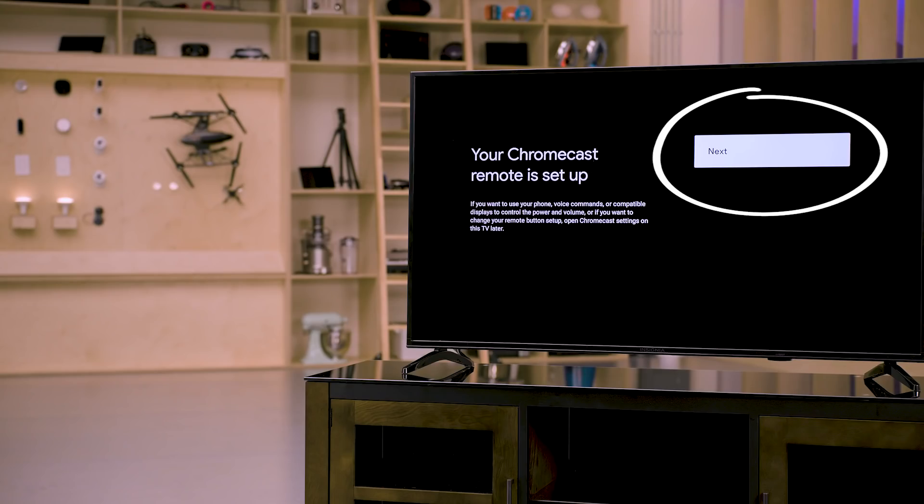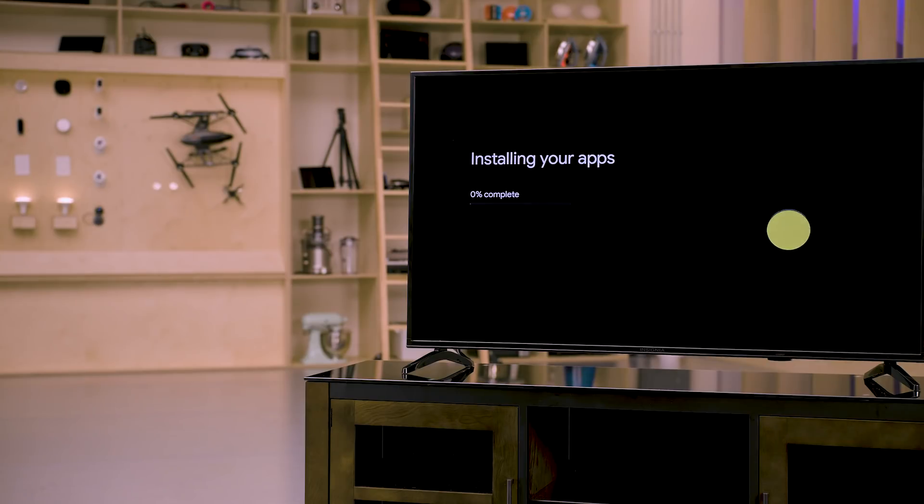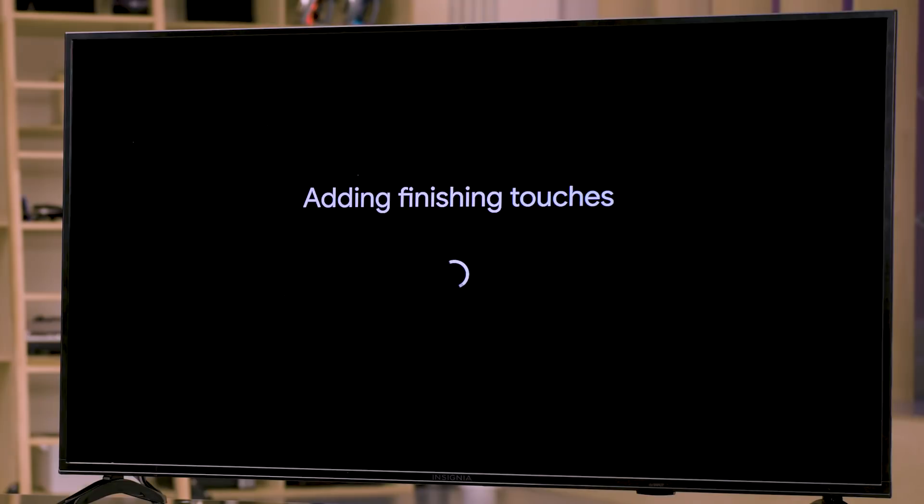Press next and the Chromecast will now download and install your apps. This might take a few minutes. When it's done, select the start exploring option. This will take you to the home screen that displays movies and TV shows from all your services in one place. Now you can start enjoying your Chromecast with Google TV.